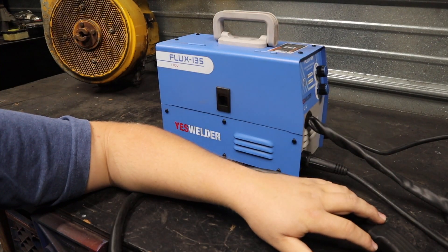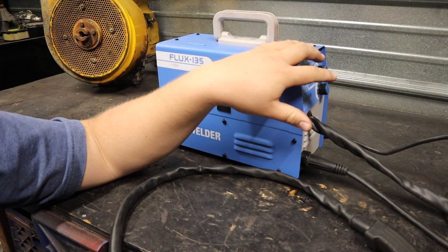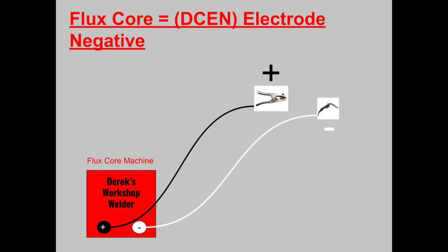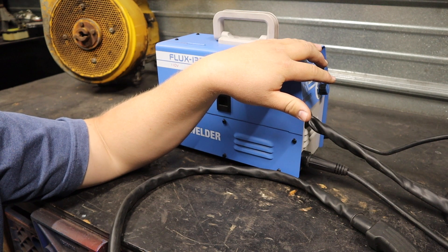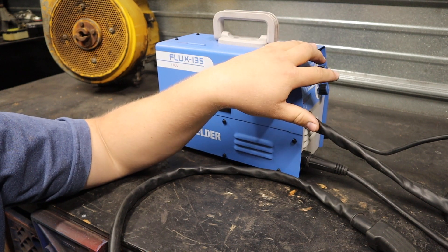The next most important thing before you get welding is making sure your polarity is correct. This is specifically a video for flux core — MIG is very similar, you just don't have to worry as much about the wire drive mechanism. You need to make sure your polarity is correct. This is a flux core only machine, so it's set in one polarity and I don't have to worry about it. It's going to come correct. Hopefully — I kind of think my Titanium that I bought not that long ago came in correct, but that's neither here nor there.